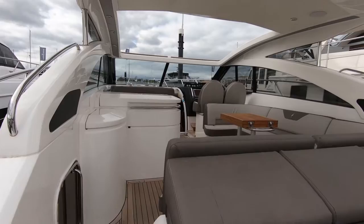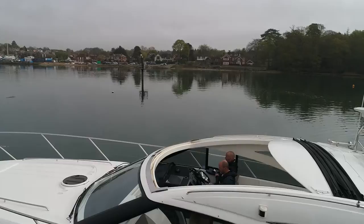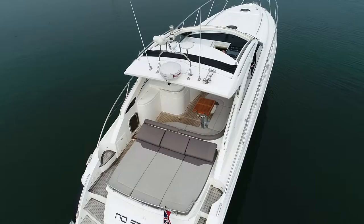Here we are stepping on the aft deck of No Stress. The V45 is a really sought-after model — it retains those really lovely classic Princess sporty lines of a V-Series yacht, sleek and slender, but within this model it packs a lot in.